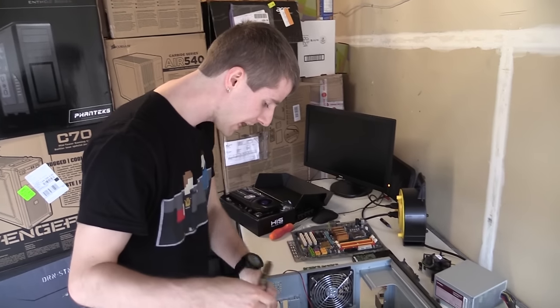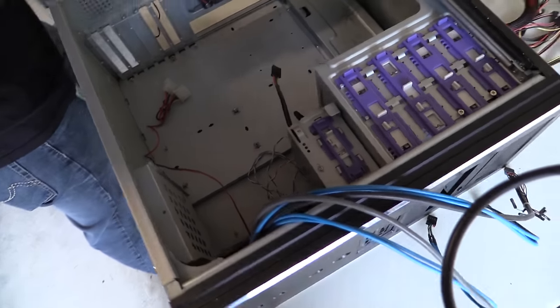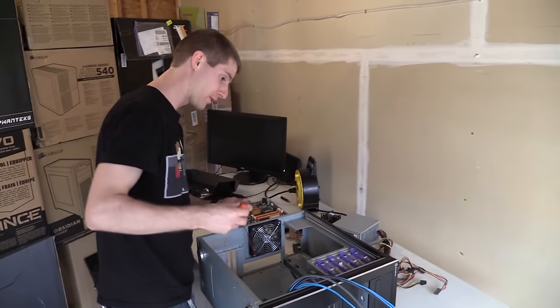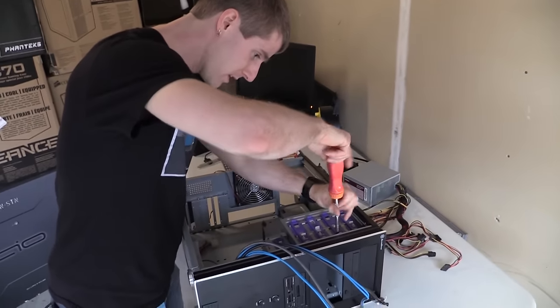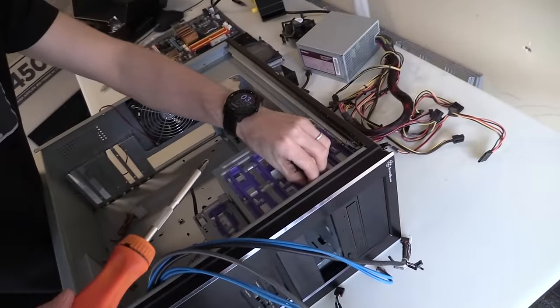This is kind of neat. I have cable managed this case a good dozen or two times before. This is actually a case with which I am intimately familiar. So I'm pretty excited about the opportunity to work in it again. It's been quite some time.